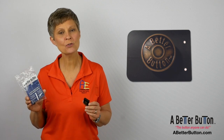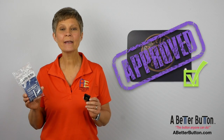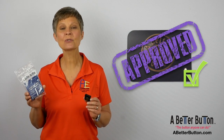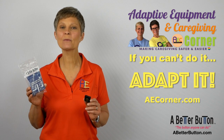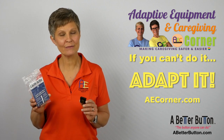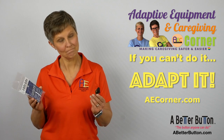Adaptive Equipment and Caregiving Corner thinks A Better Button will make a good option for those wanting to continue to wear jeans but are struggling with the button. It certainly can make a difference in one's ability to maintain function and dignity when it comes to dressing as well as toileting. Be sure to check out the comment section below for links to further information on A Better Button. That's it for today from Adaptive Equipment and Caregiving Corner — have a great day, and don't forget: if you can't do it, adapt it.